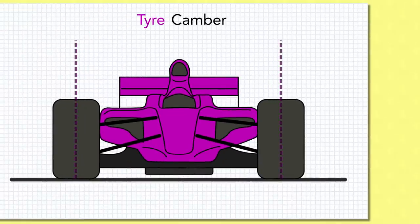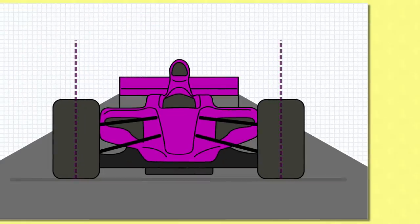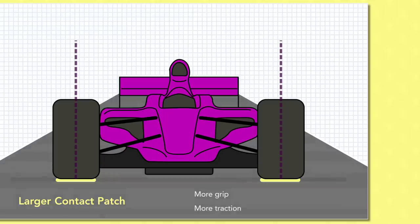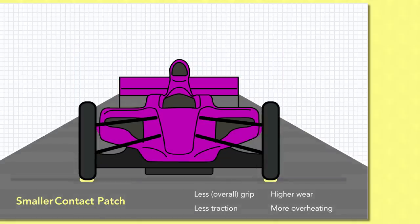Tyre basics then. With your F1 car on track, you ideally want as much of the tread of the tyre touching the track surface as possible. The area of the rubber that meets the track at any given point is called the contact patch — a flattened area of rubber forcibly smushed into the ground by the weight of the car. Having a large contact patch is good for tyre grip and traction, reduces wear through the tyre rubber, and manages heat build-up as the load is spread over more rubber. This is partly why F1 tyres are so wide.